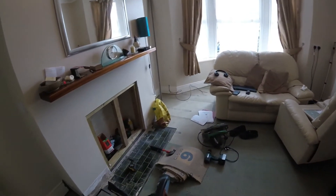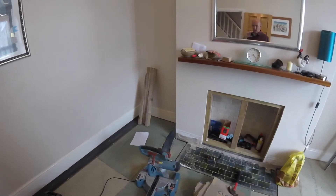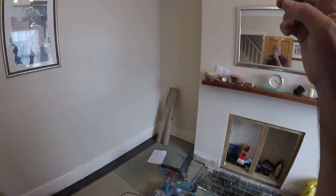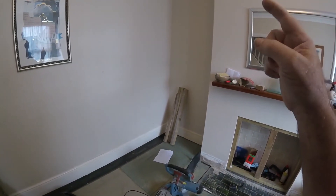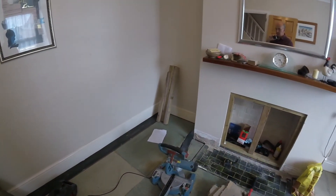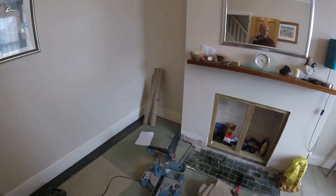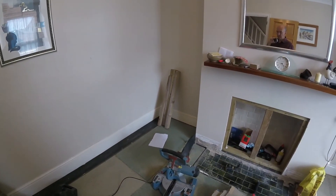So that's the update — bit of a mess again because I clear it away and then create more mess. The next set of films will be me sorting out these cupboards and things. Anyway, that'll do for now and I'll see you in the next one — bye for now.